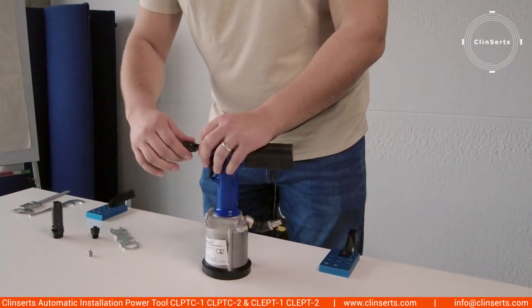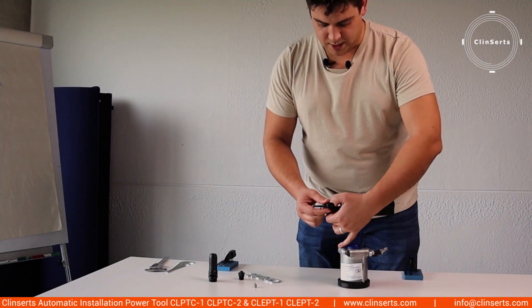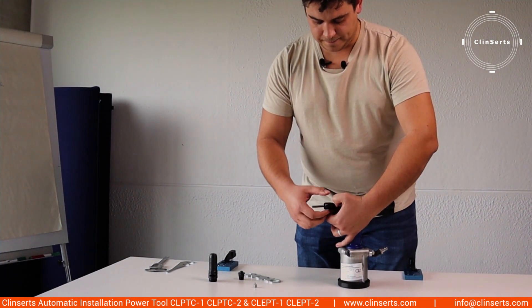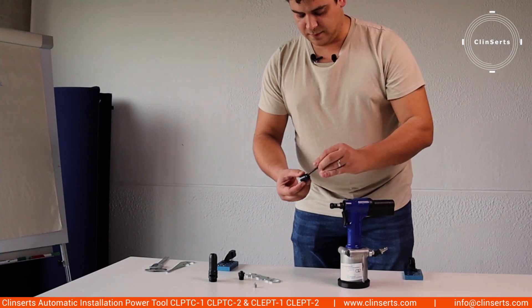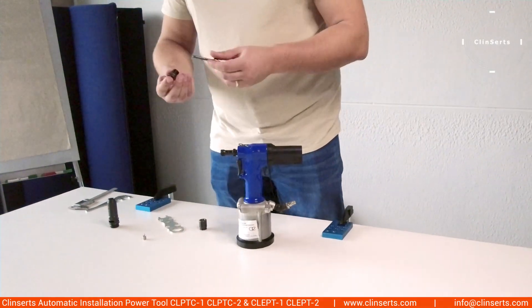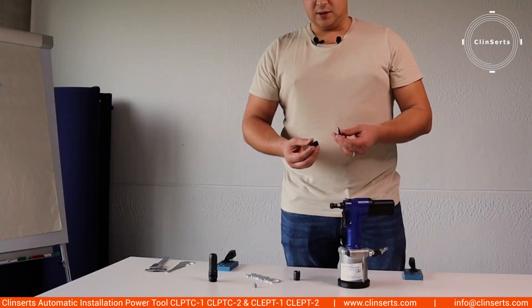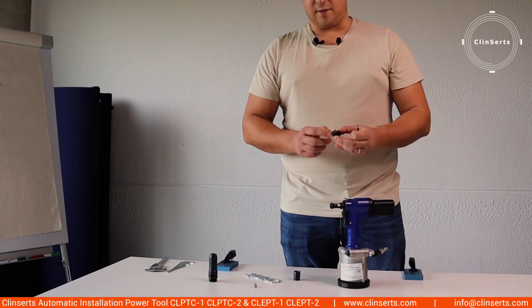And then the last bit you have the mandrel. There's a cross pin here which you need to pull back, then you can unscrew this part. And then you have the nose piece away from the pneumatic tool. The nose piece, as you can see, consists of a mandrel, a nut and a driver.